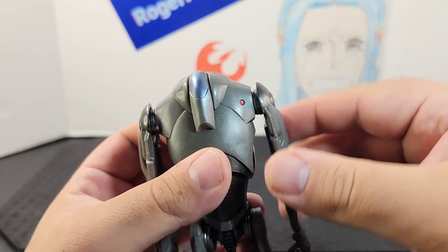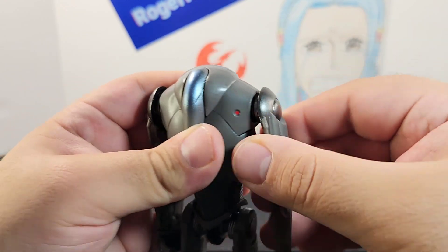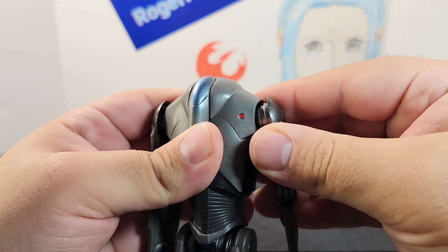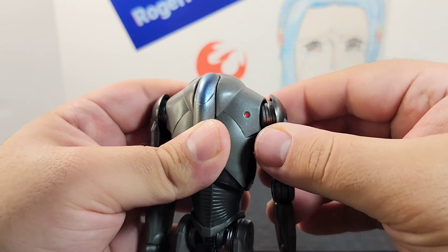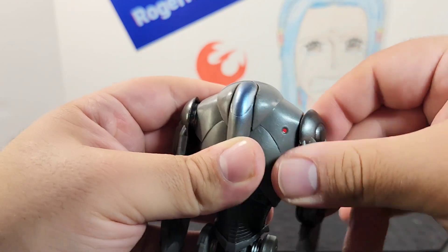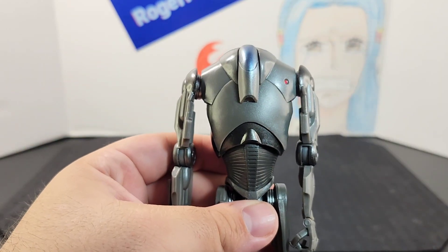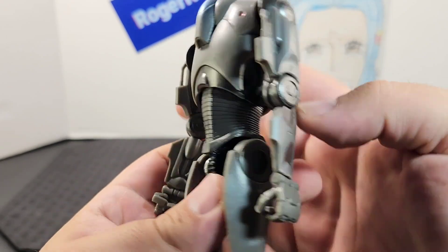Something I really like about the arms is that even though they don't stick out too far, he has a really nice ball joint — almost like a butterfly joint — with a full 360-degree range of motion. You're able to move it around pretty easily and it gives a lot of mobility, which is a nice feature.